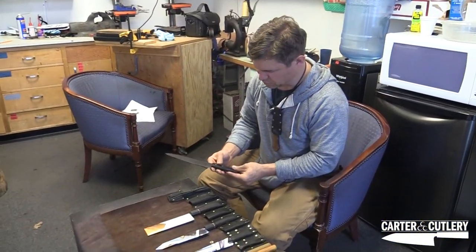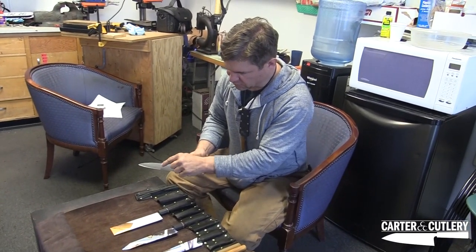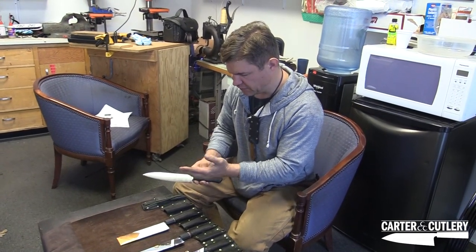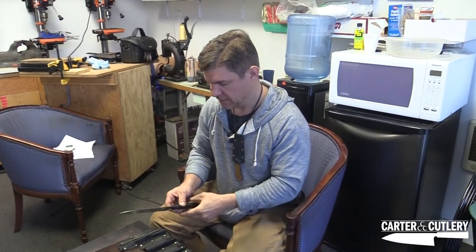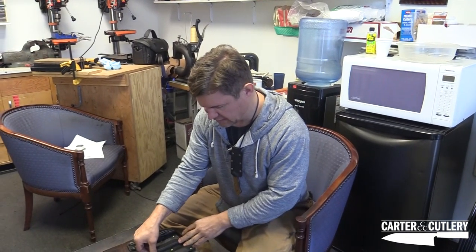This knife here of blue super steel — I reground the secondary edge and took the shoulder out of where the blade thickness met the beginning of the secondary edge, sometimes known as a shinogi. Shinogis look great but they actually impede cutting through a lot of things. So I polished that one up and improved it markedly.